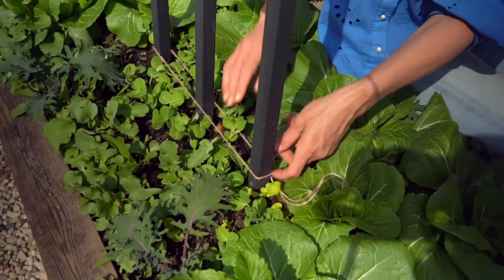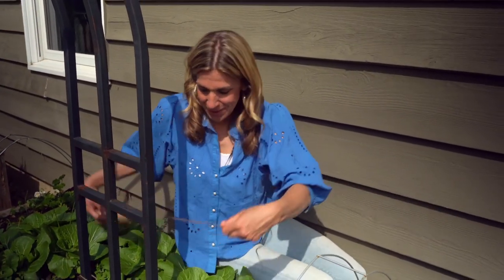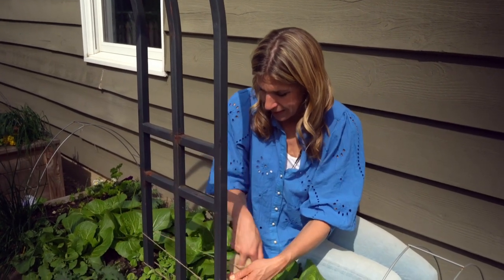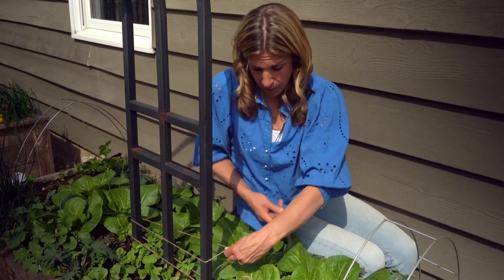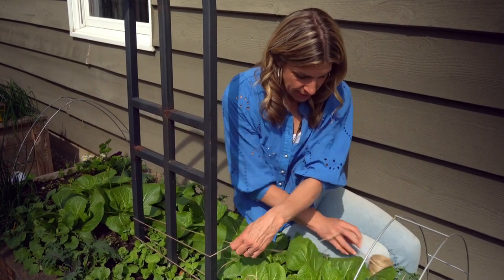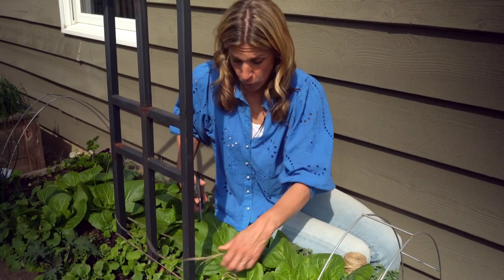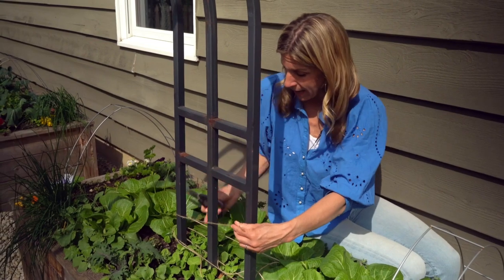While I'm at it, because I try not to get behind on garden chores — and I know my tendency to put stuff off or get too busy — I'm going to go ahead right now and make probably two or three more of these, so that over the next three or four weeks, these peas are supported all the way until they get to this height.